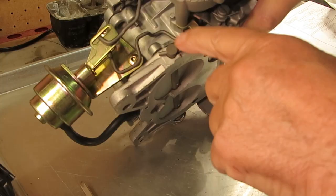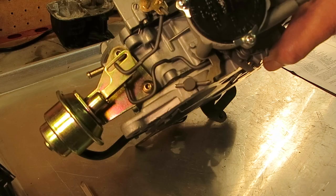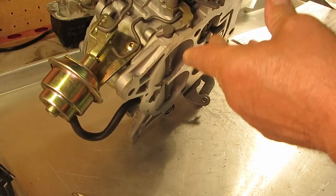The reason they do that is if your secondary is opening when it's cold you're going to get too much air. You'll get a bog or hesitation. The other reason is most of your engine wear happens when your engine is cold at high RPM, so you don't want to be using that secondary when the engine is cold.